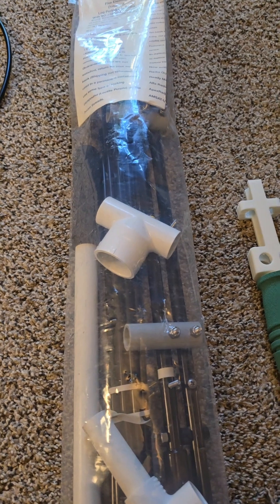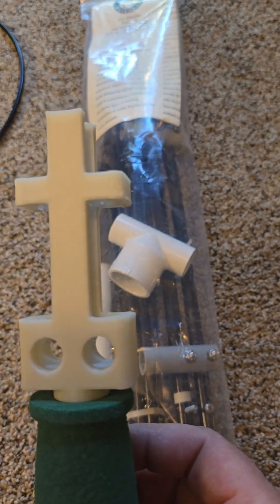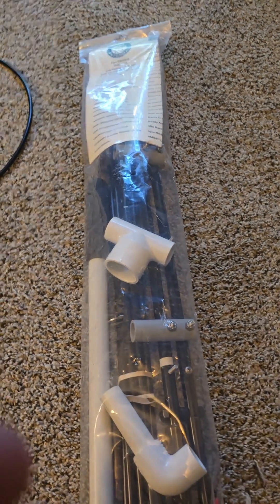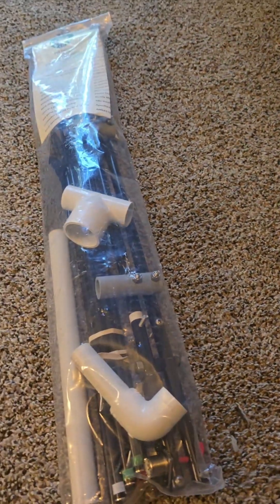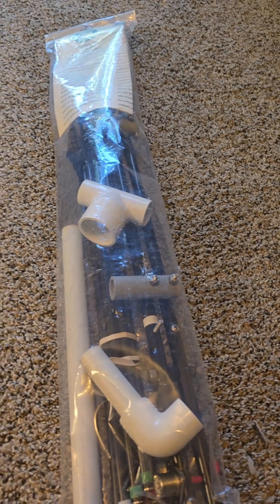We are not going to use what came with it. I 3D printed this handle, so we are going to use that instead. I will do this in sections, so let me open it up and get everything set up.